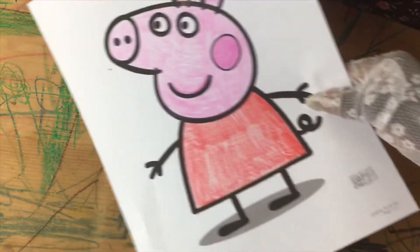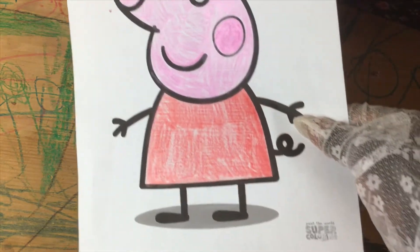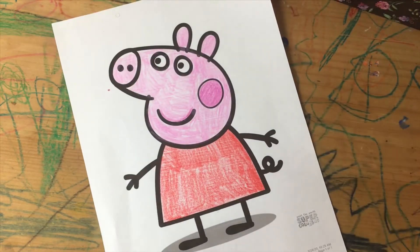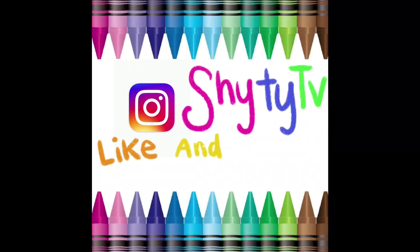I hope you had fun coloring Peppa Pig with me today. Toodles! See you next time!